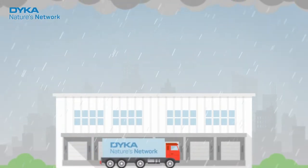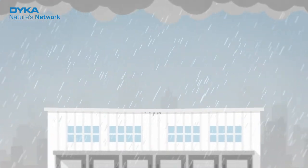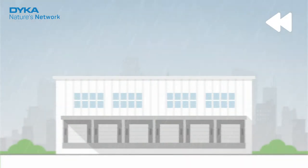We will be faced with heavy rainfall more and more often. This puts pressure on your roof. If the water isn't drained effectively, you run the risk of damage. The good news is, you can prevent this.